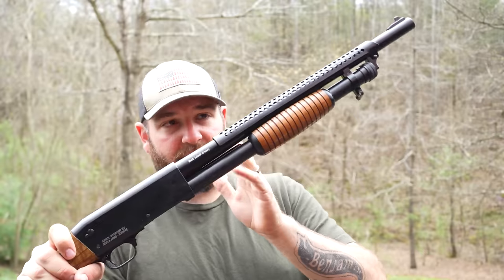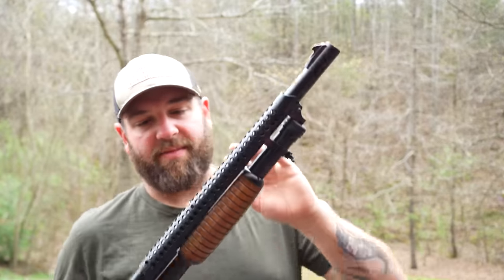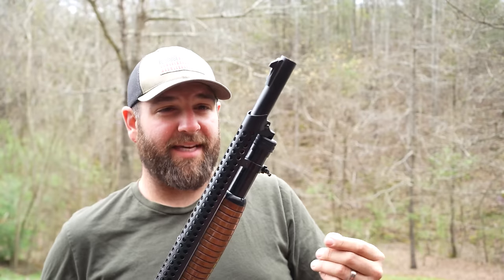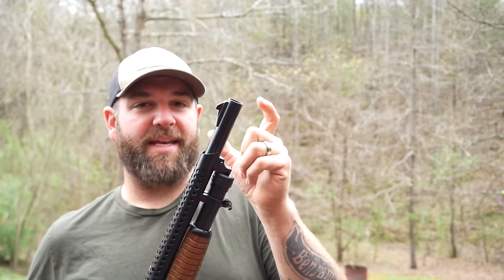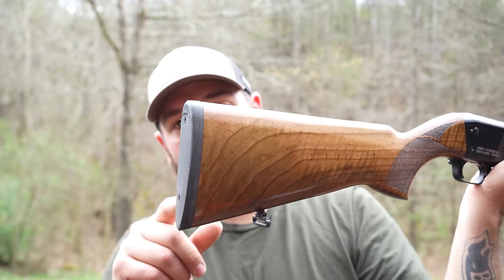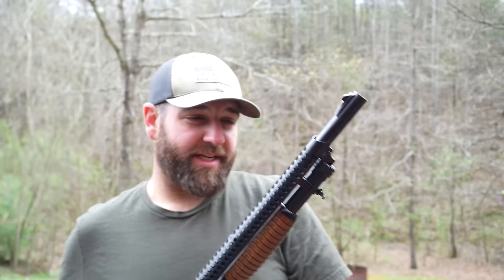They gave them shorter barrels and they gave them the heat shield. The one thing that this does not have that the old Ithaca 37 did have was that bayonet hand guard slash shroud over the barrel. So obviously there's no bayonet lug on this. You do have a little bit of a larger rubber butt pad over here, which the original trench gun version did not.